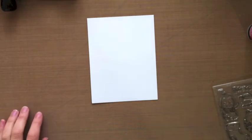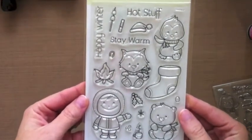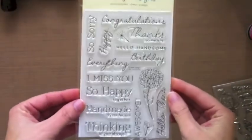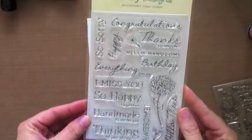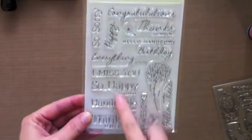Welcome to day two of the DZ Designs reveal posts. Yesterday we revealed our new winter set called Happy Winter, and today I'm here to reveal our sentiment set which we're super excited about. We worked really hard on getting all the sentiments just right — this is called Say Anything.